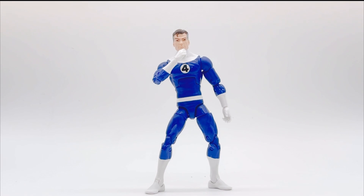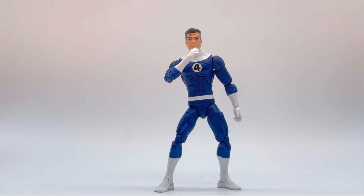What's up guys, and welcome to another fantastic 5-minute review. Today we'll be reviewing the retro Marvel Legends Mr. Fantastic. I will be covering the articulation, the paint job, and the sculpt.